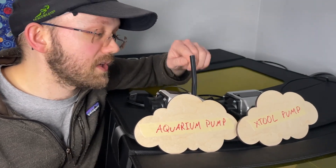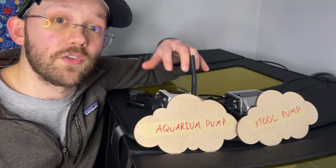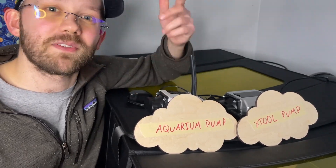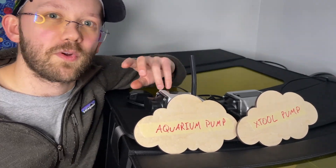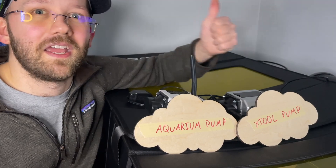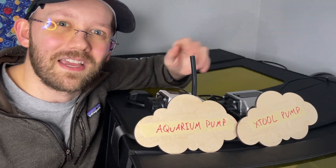I'm going to put a link in the description to this specific aquarium pump and also the tubing that I think will work for it. Consider clicking through those links because they are my Amazon affiliate links, so at no extra cost to you I might get a little commission from Amazon — that's a good way to support me and the channel. Thanks for watching! Let me know what you think in the comments, hit the subscribe button if you'd like, and the like button is always great as well. I'll see you guys next time.